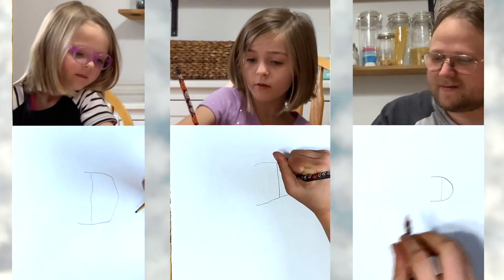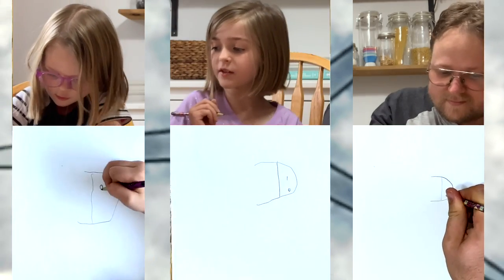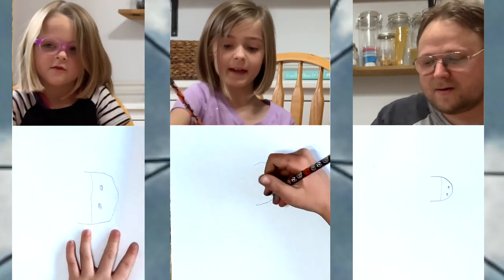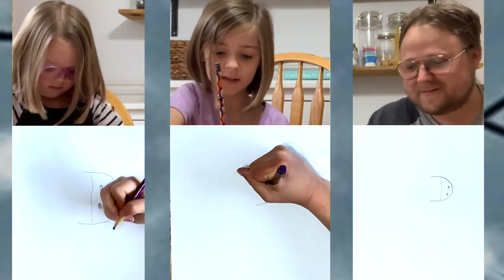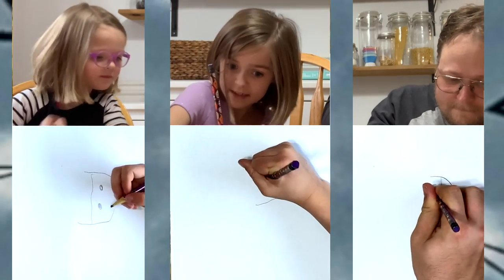And then inside the round part, which would be over here, you draw two circles. And then you're going to draw a circle and another circle, and another circle.